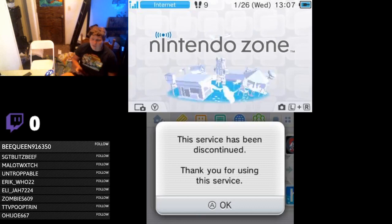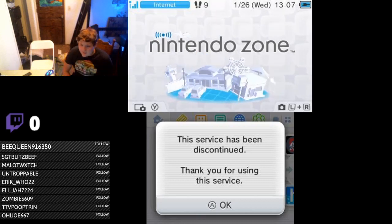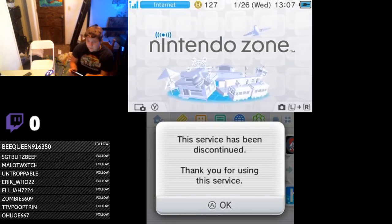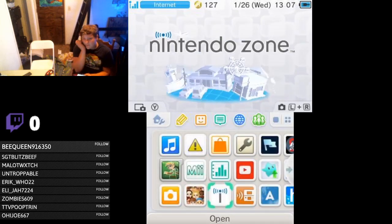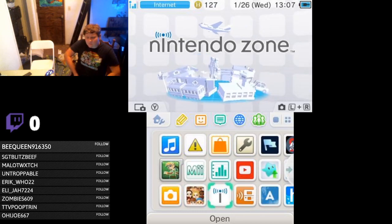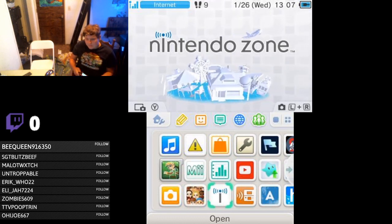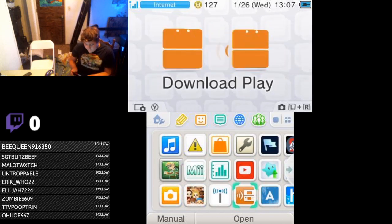How about Nintendo Zone? If you guys don't know, Nintendo Zone was kind of like those little kiosks for the DS where you could download demos or extra content for your games. Here's download play — it's download play, what do you expect?